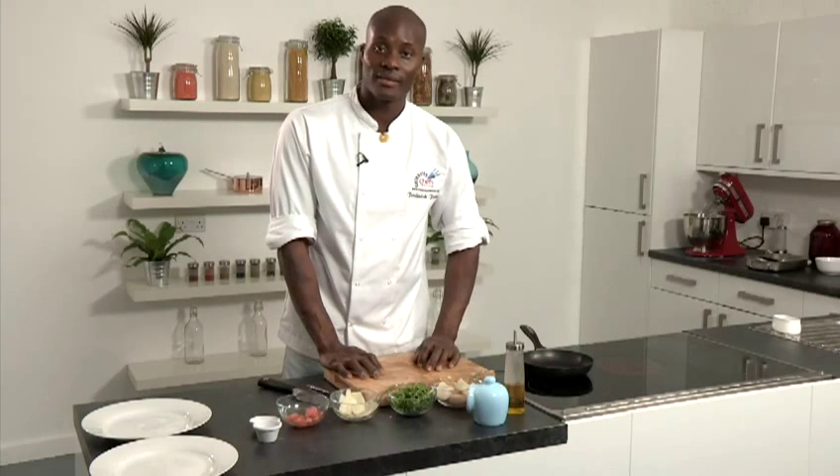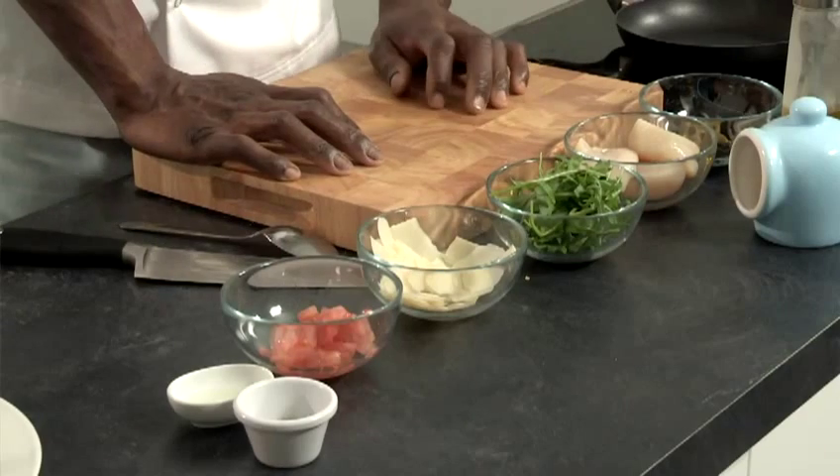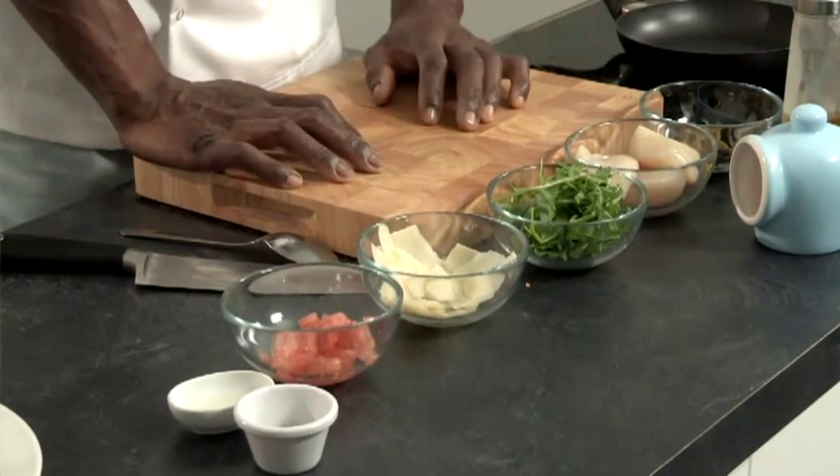Hi, I'm Frederick Forster from Celebrity Chefs and also newly crowned National Chef of the Year 2011, and I'm here today to demonstrate a recipe for all you food lovers out there. I'm going to show you how to make sauté scallops with tomato and olive dressing, rocket leaves and parmesan — a very simple, very quick dish that you can create for parties or when people are coming around.